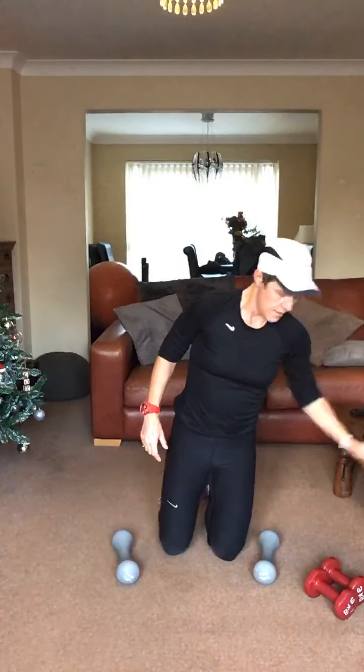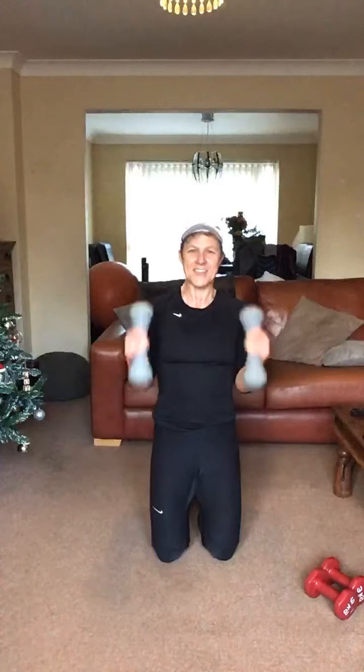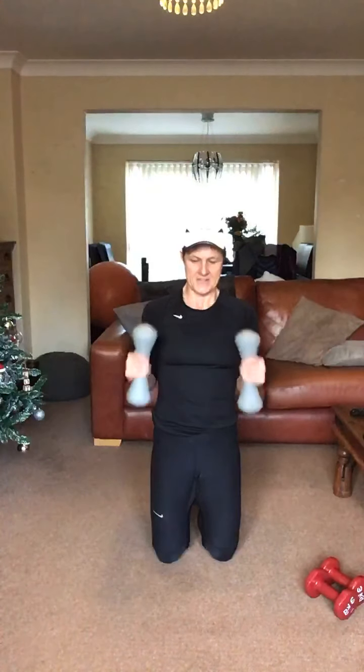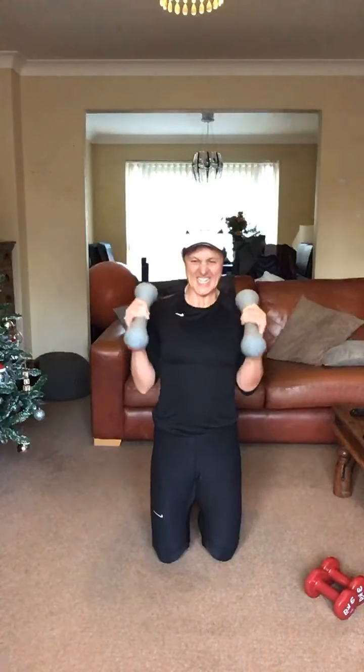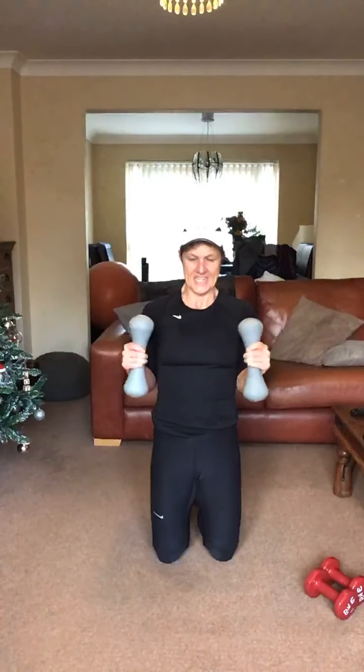Second set — hammer curl. Elbows locked in at the waist, squeezing through the bicep, really hitting that bicep. Five, four, three, here we go. Elbows in, stop at 90, rotate and back down. Up, stop, rotate, in and back down. How are we doing everyone? Elbows in, feel those bicep muscles. 20 seconds to go. Come on. Last five seconds and relax.